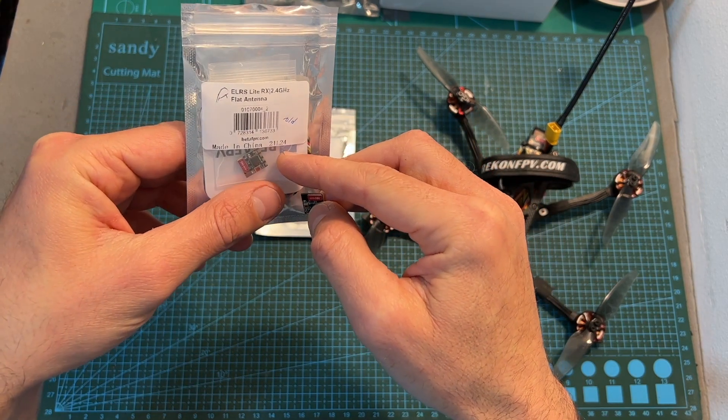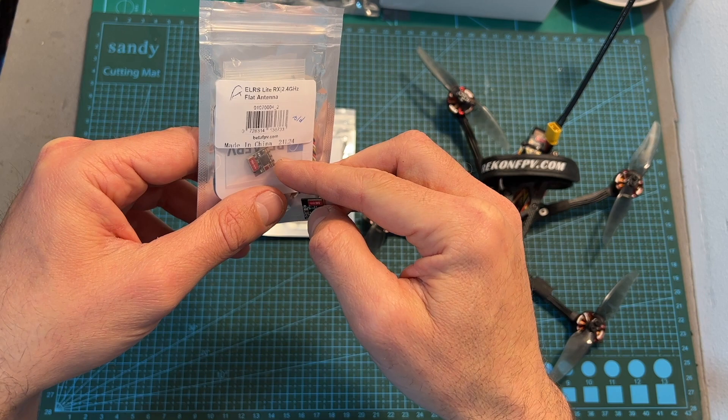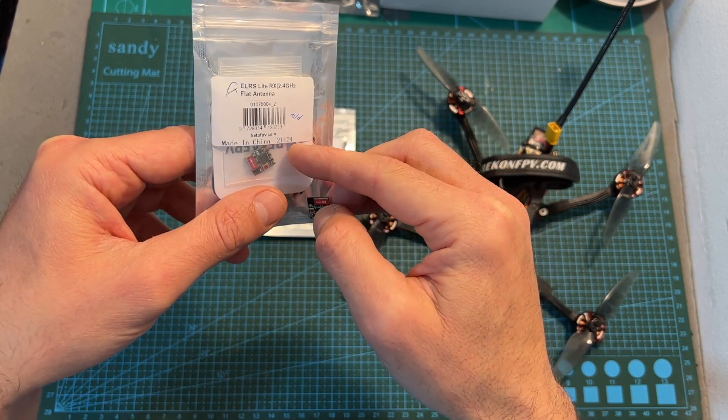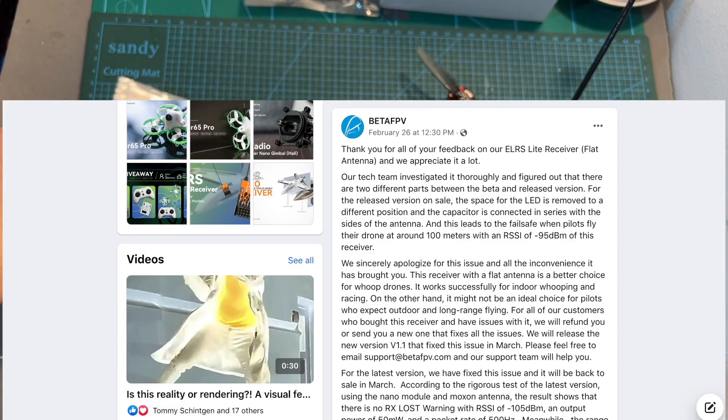BetaFPV released this radio receiver about a month ago. However, it turned out that the first version of this product was faulty, leading to a radio failsafe at a distance of less than 100 meters. BetaFPV acknowledged this issue, so in case you purchased the first batch of this radio receiver, they are going to either send you the new one or refund your purchase, so make sure to contact them in case you experience any problem.